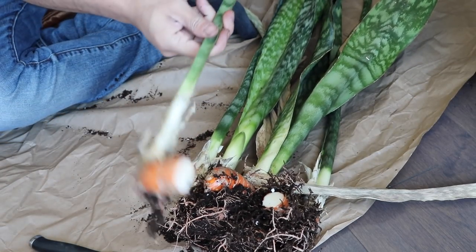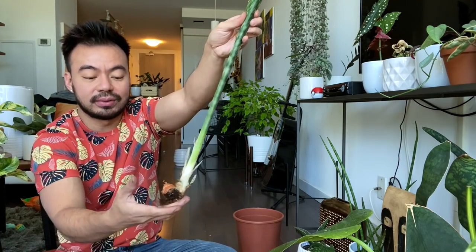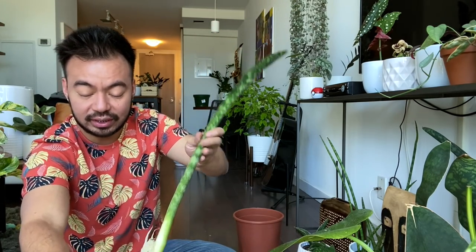Okay, so there's one we cut right now. This is a new growth — you guys can see there are already roots attached and a bit of rhizome there. We'll find the other new growths and do that throughout this entire plant.